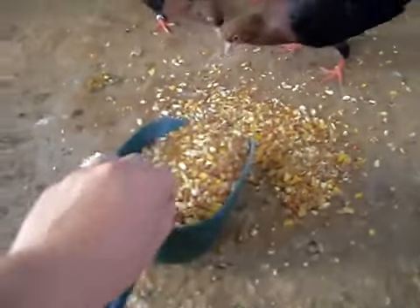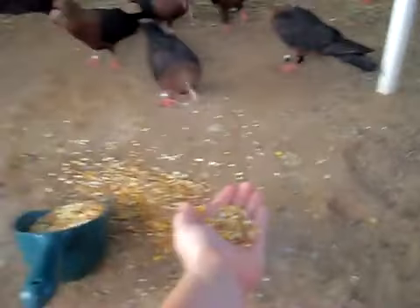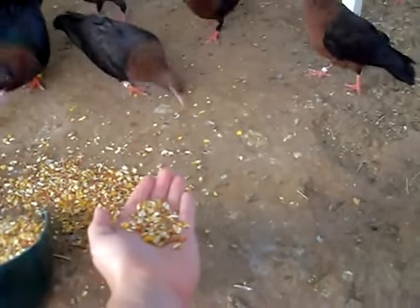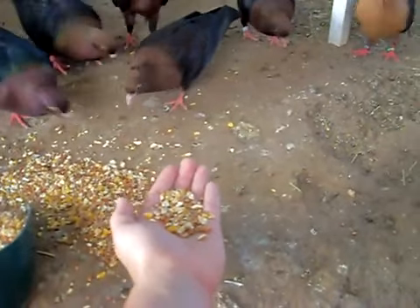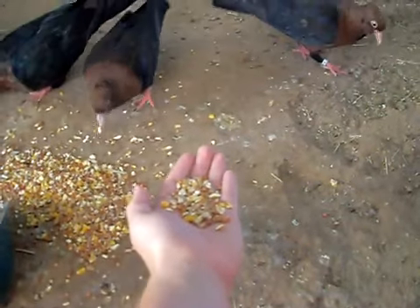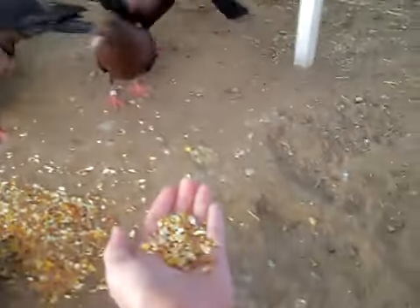And then they don't. Let's see if they'll eat from my hand right now. I try to do this about every day. They usually come pretty close. Sometimes the babies, like that one, will eat out of my hand.